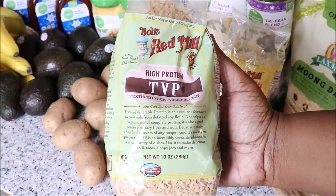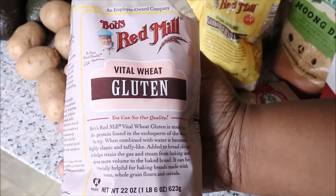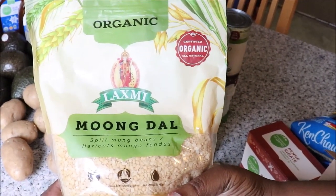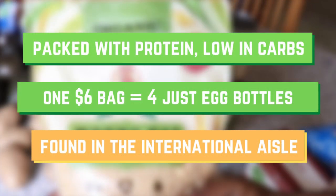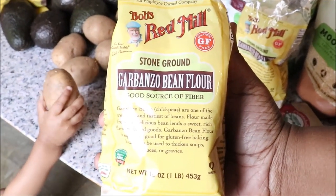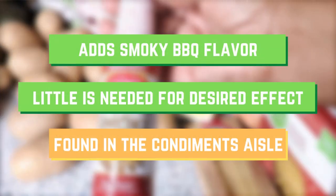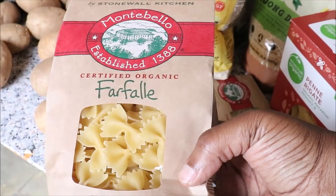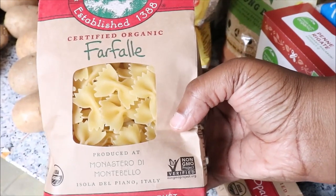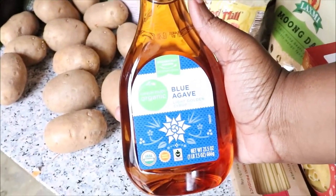The first item is TVP, which is textured vegetable protein. Up next, we have vital wheat gluten. Then we have mung dal, which is split mung beans. But if you can't find those split mung beans, you can always get some garbanzo bean flour. And a potato. And liquid smoke. We do vegan date night at home pretty much every week — this is just a little splurge and we highly recommend you do the same. Agave is a great sweetener of choice; it has a low glycemic index and it's our family favorite.